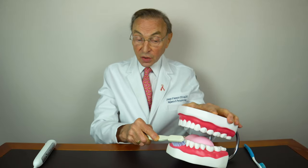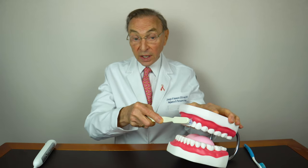For recession, you're just trying to bring that gum tissue up on the lower or down on the upper. I wouldn't brush more than twice a day, for two minutes each time, and particularly if you have gum recession, you have to minimize any excess brushing.